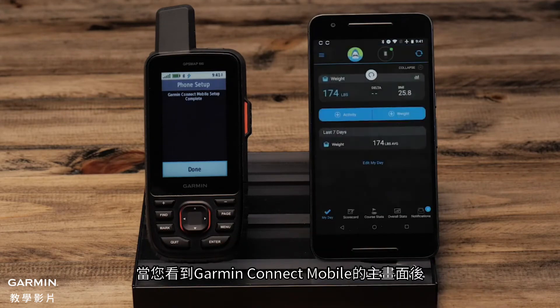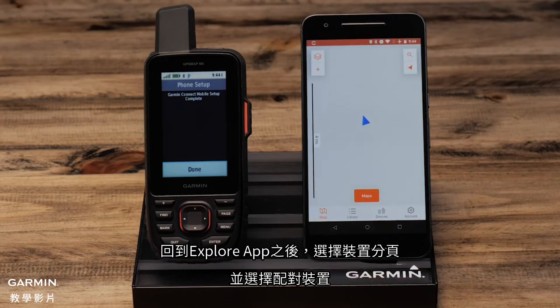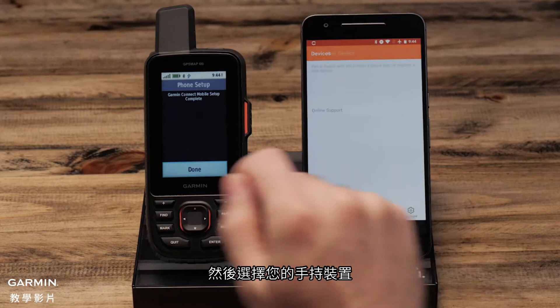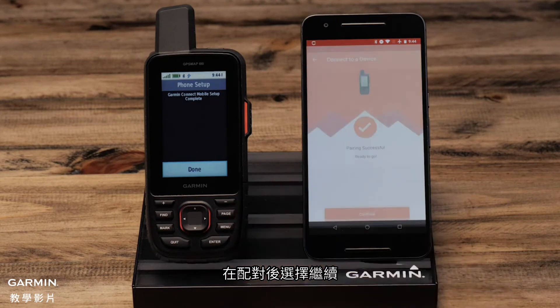Once you see the home screen of Garmin Connect mobile, close the app and open the Explore app again. Back in the Explore app, select the device tab and select pair device, then select your handheld. Select continue once paired.